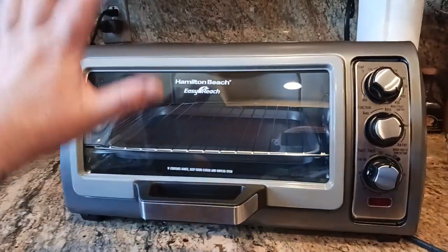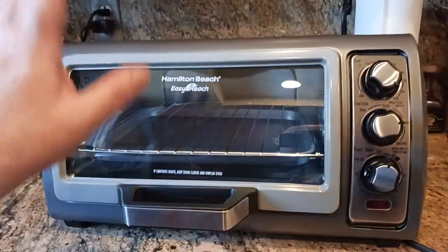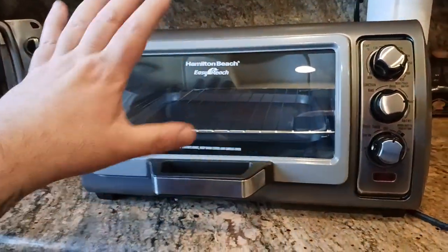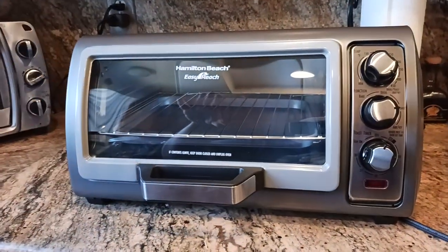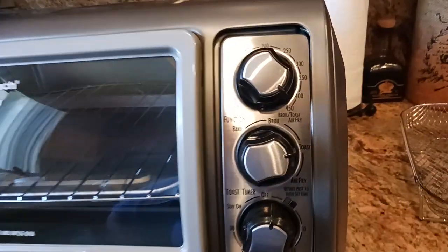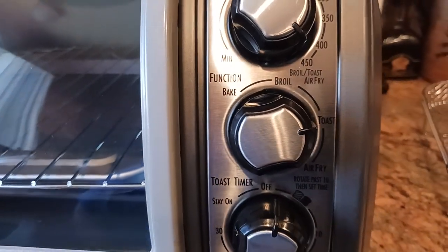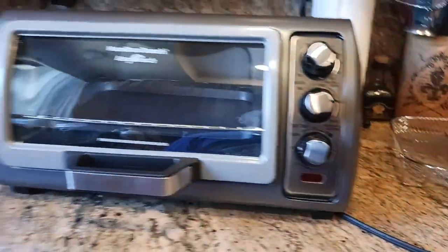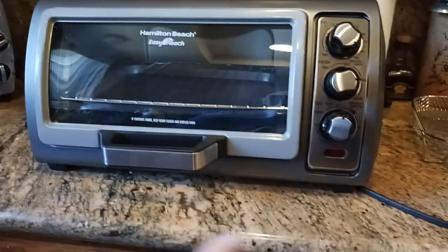But what is the best toaster slash air fryer? Best bang for the buck at an affordable price. This is April 2024, somewhere in the ballpark of around $80. What you get is a baker, a broiler, a toaster, and an air fryer. When you go to the air fry mode, you'll hear a fan kick in and it'll circulate the air.